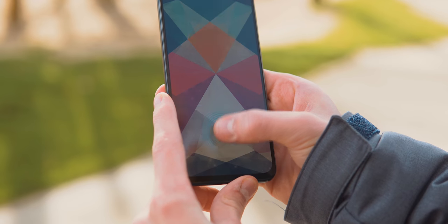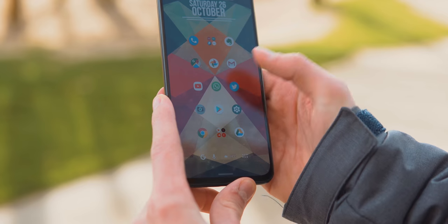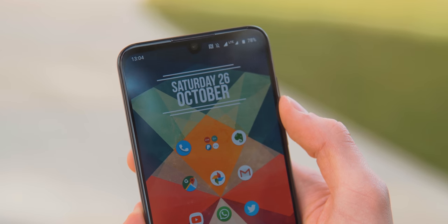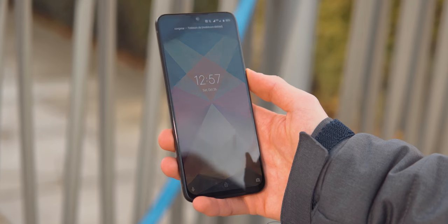Embedded in that display is an optical fingerprint sensor, which is okay but not as fast as OnePlus's — nonetheless a handy addition. And for very fast unlocking, the selfie camera housed in the U-shape notch up top also does facial scanning in an instant.